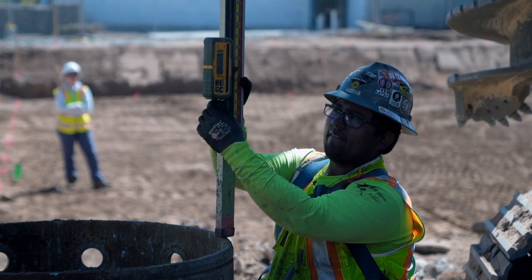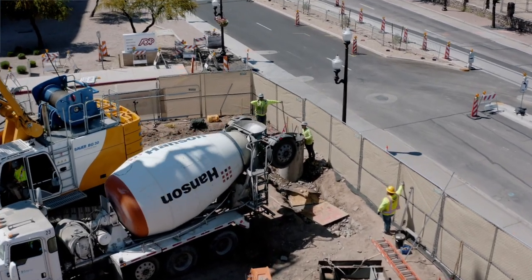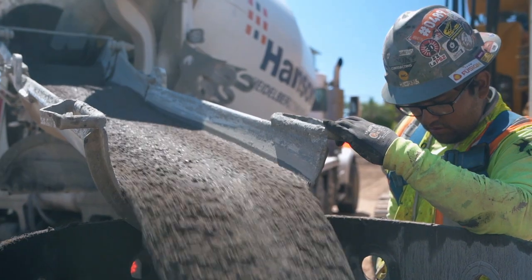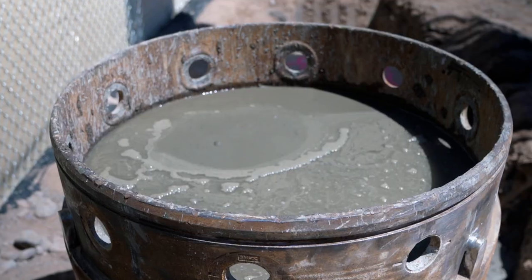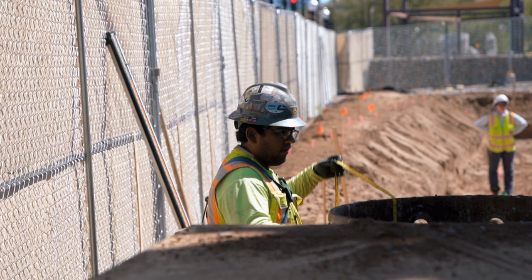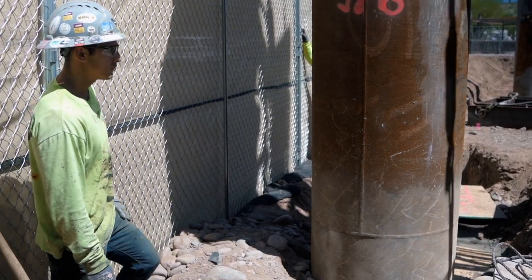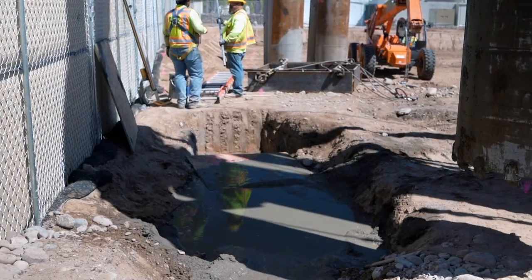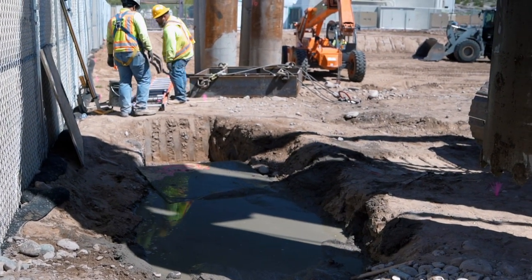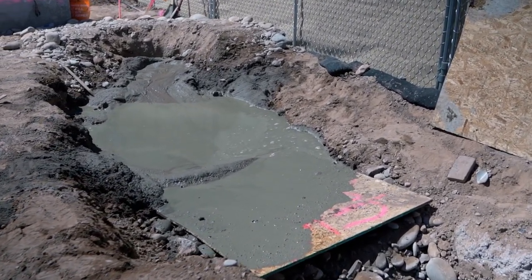Once we get to depth we go through the inspection process, confirm bottom of shaft depth and soils. Then with the reinforcement in the hole, you begin the concrete process — putting concrete down the center of the reinforcement and slowly extracting the casing. An important part is making sure the concrete is always above the casing. We take tape measurements as we go — concrete falls a little bit as it displaces the casing thickness, so we do calculations to make sure we're 10 feet above whatever that casing joint is.